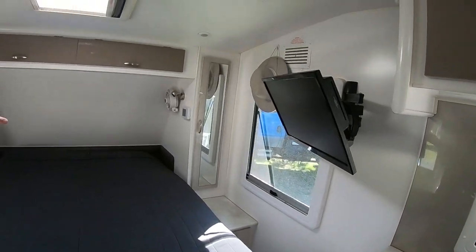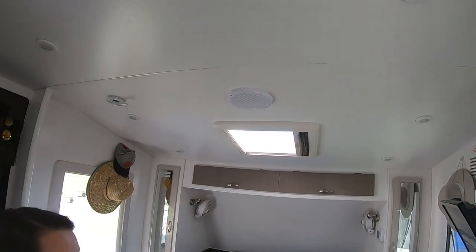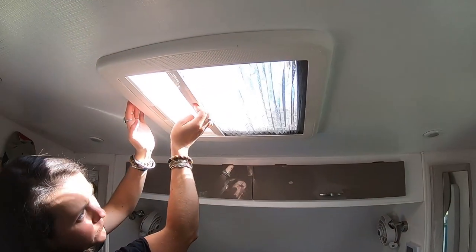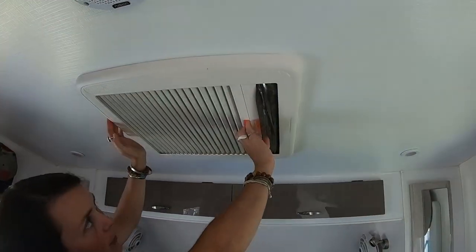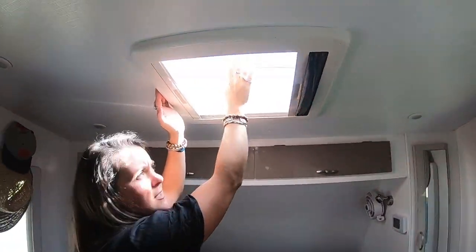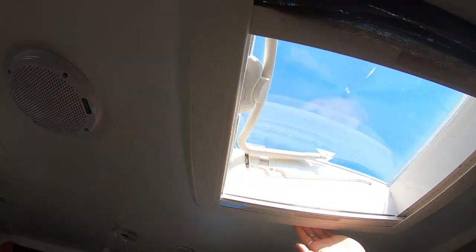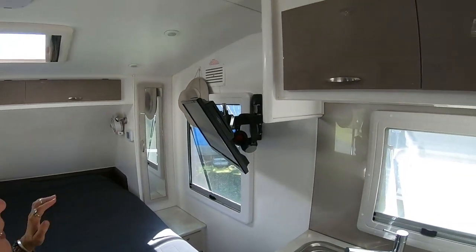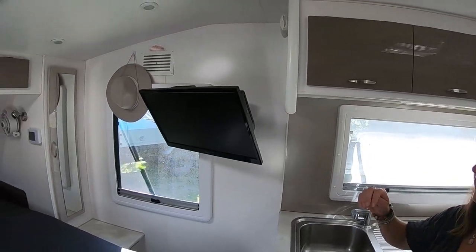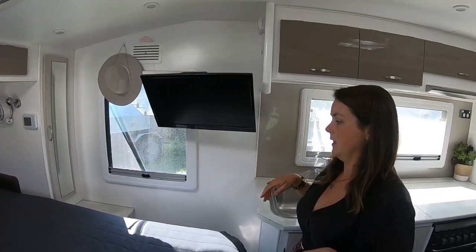We've got three skylights that run along the roof of the caravan. This one has a fly wire screen on one end and a blockout on the other — a simple lifting system with three different levels that lock. We also have a TV that is movable for inside and outside the caravan. We just lift it up by the cables, and it's got a CD player, USB ports, HDMI — everything it needs.